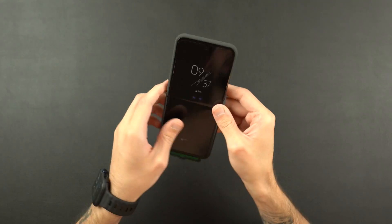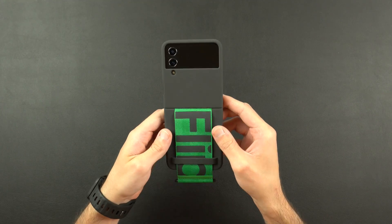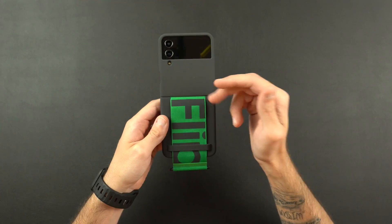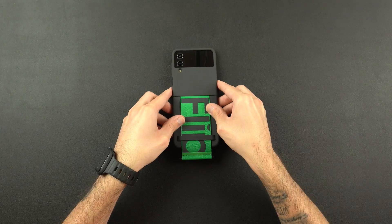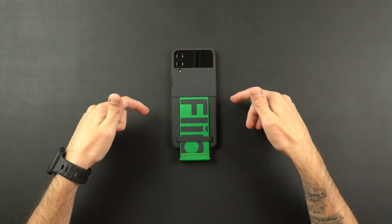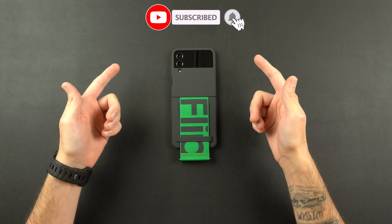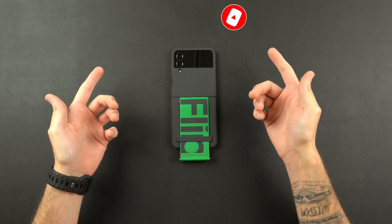Yeah, I really like this case — it is a solid case. Samsung every year they come out with their new devices and their cases are always a win in my opinion. I love their silicone, and I really love the leather case which I'll have on the channel soon. If you guys are interested in this one, it does come in a few different colors for both the case and the strap. I'll leave links down below. I hope you enjoyed the video — if you did please hit that like button and don't forget to turn on the bell so you never miss a video. I'll catch you on the next one.